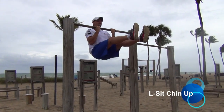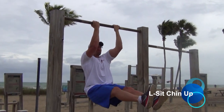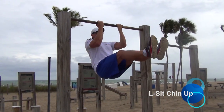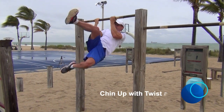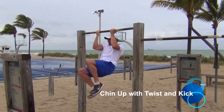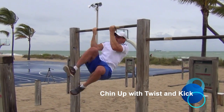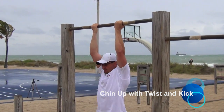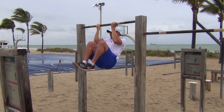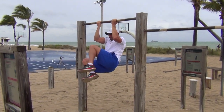The LC chin-up will force your core to work extremely hard. Start with flexed knees before you attempt this straight leg version of the exercise. The following two movements involve a rotational component. The first is a rotation and kick with the top leg. With the second move, hold your legs in a flexed knee position and rotate both legs to left and right under control.